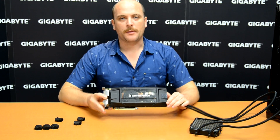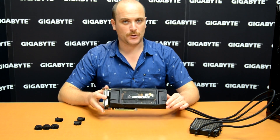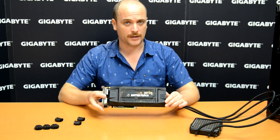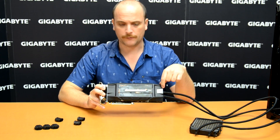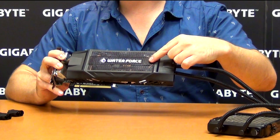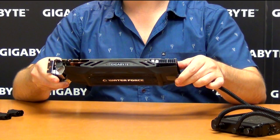Every Water Force comes with three high-end video cards and three radiators. The video card has a special design for the Water Force — as you can see, on the front is the Water Force logo, and on the top is our Gigabyte logo.